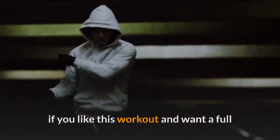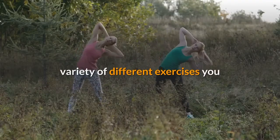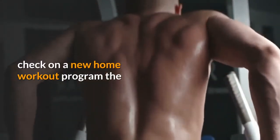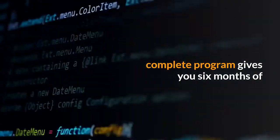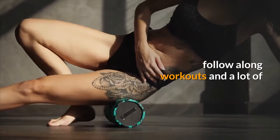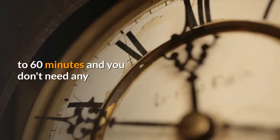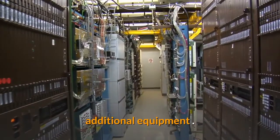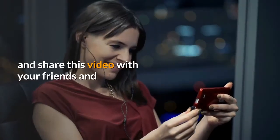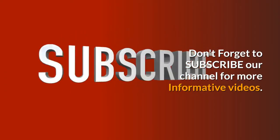If you like this workout and want a full-body home workout with a wide variety of exercises, head over to Kali Move and check out the new home workout program. The complete program gives you six months of training with six different phases, follow-along workouts, and a lot of variety — each session is done in only 30 to 60 minutes with no additional equipment needed. If you like this video, click the like button, share it with your friends, and don't forget to subscribe to the channel for more informative videos.